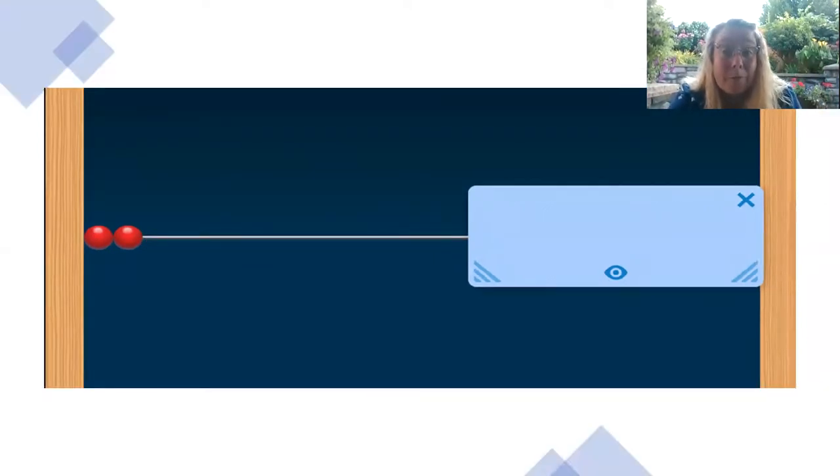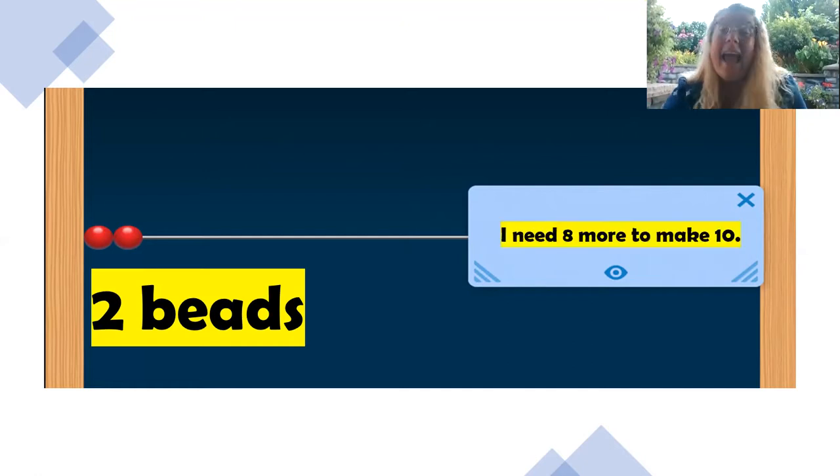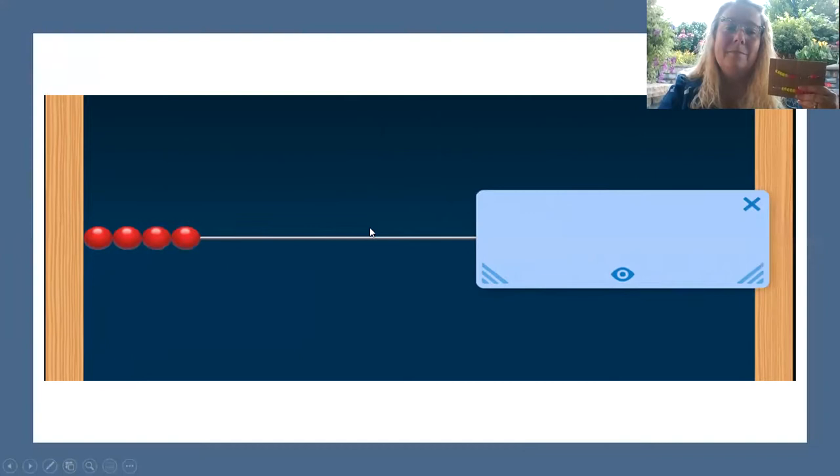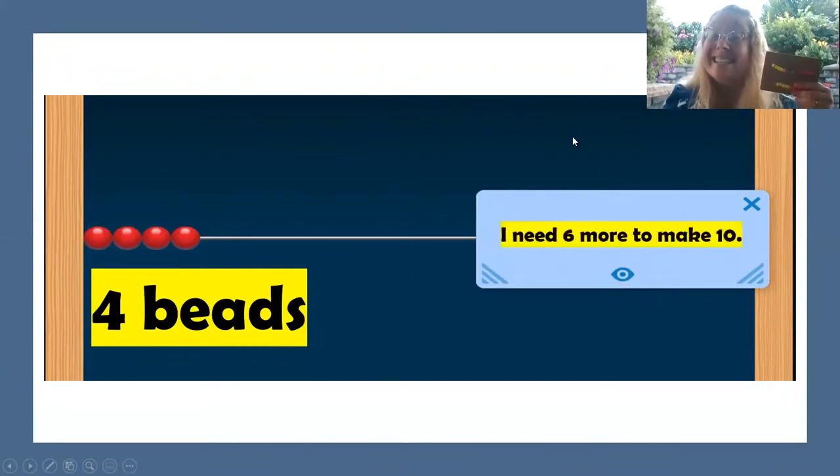How many do you see now? Two beads. Nice. How many more do you need to make 10? How many beads are hiding behind that little card? Six. I need six more to make 10.